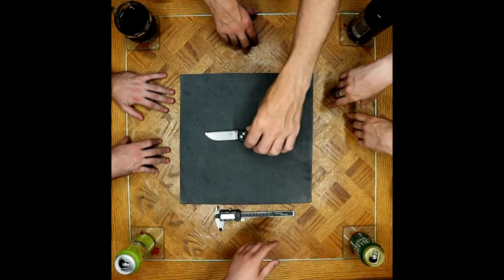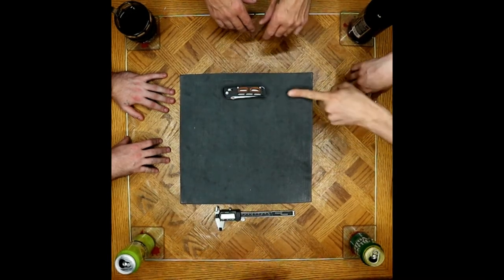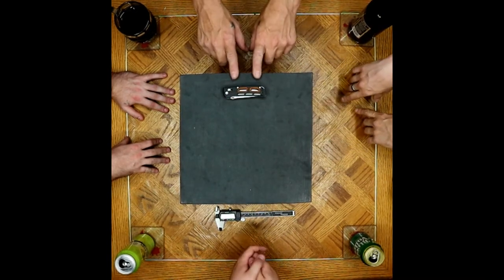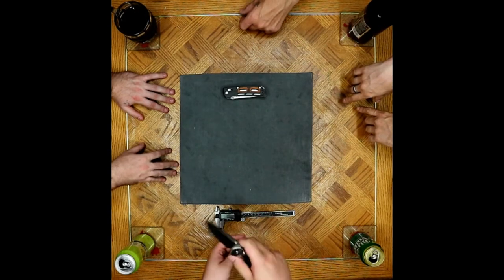Ultra focus, laser focus over here. I was excited to talk about this knife. It's a new knife. So yeah, this is the knife we are reviewing today, but what are we all carrying?